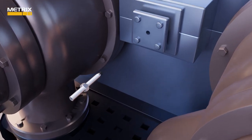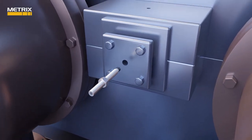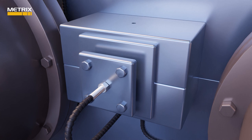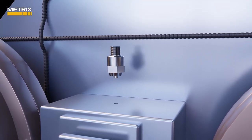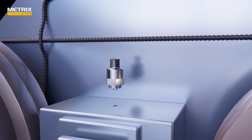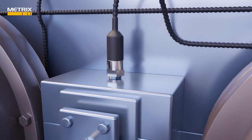Industrial plants are using an MX8030 axial thrust proximity probe not only to monitor thrust position, but also to monitor axial vibration. Thrust position is useful to determine thrust bearing wear, but thrust vibration can be an indicator of gear-to-pinion issues or compressor impeller load issues.